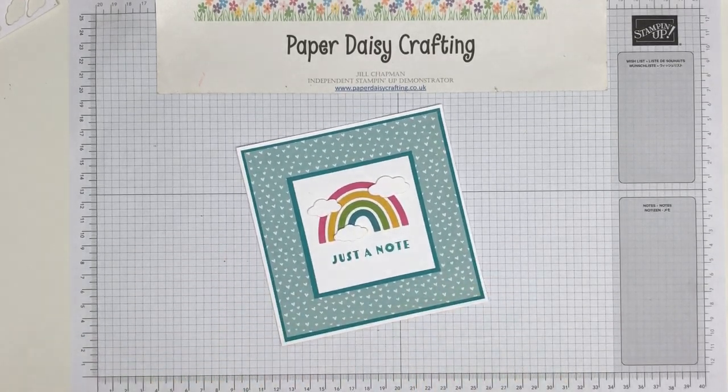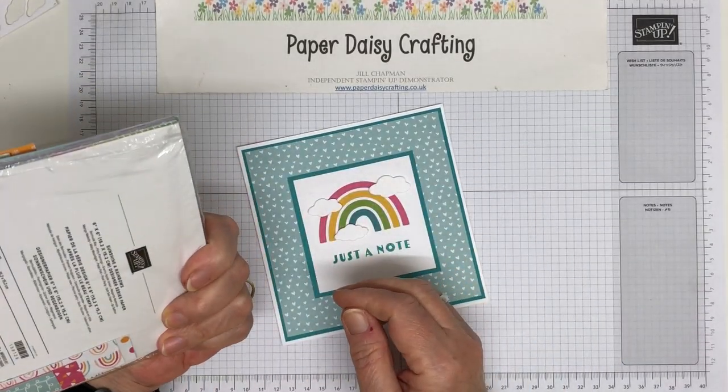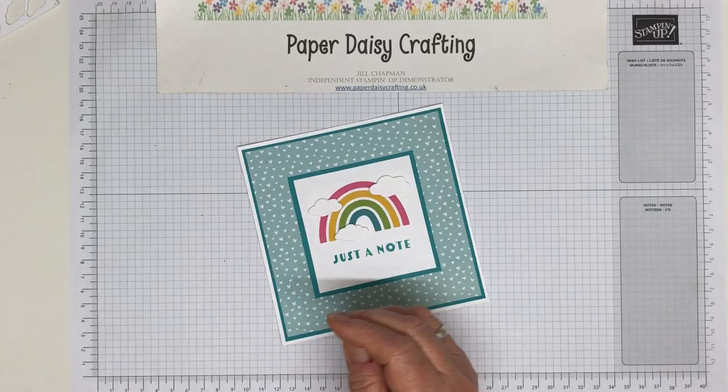I'm going to show you how I made this little card using the Sale-A-Bration free papers. Remember if you spend £45 you can get this pack. You can see I've used loads of these papers already and there's loads left — I think 48 sheets in this pack, yes 48. So loads and loads, you can make loads of cards with those.